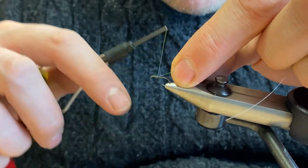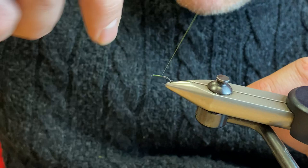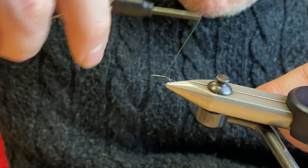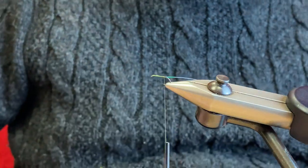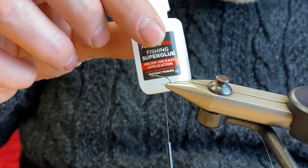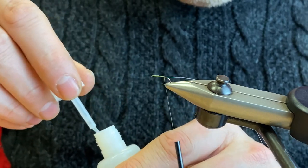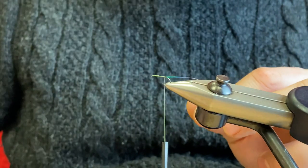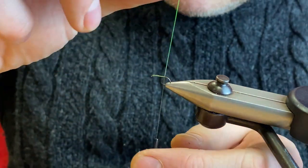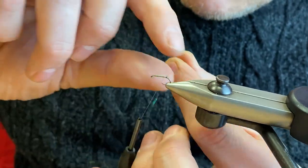Just tie in a little piece of pearl tinsel for the butt — catch that in, and then run your thread down in touching turns to the point where you want your little pearl butt to start. Then just put a little bit of the Fulling Mill super glue on the bare hook shank, just a little dab, for a bit of added security to the pearl butt.